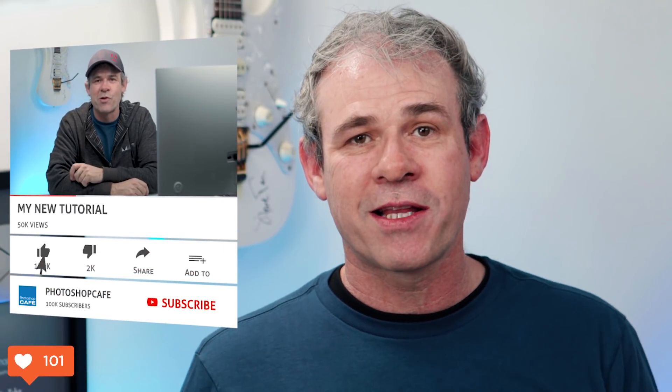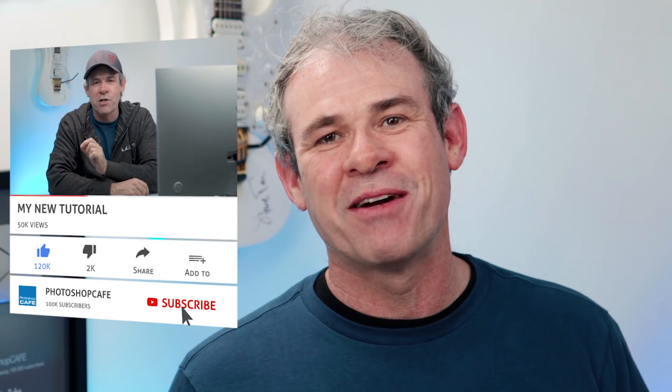So anyway guys, smash that like button into dust. If you're not part of the Cafe Crew, hit that subscribe button right now and you'll get a new tutorial at least once a week. Thanks guys, drop a comment, let me know what you'd like to learn next. Thank you for joining me on this video and until next time, I'll see you at the Cafe.